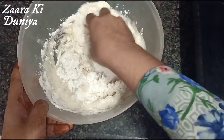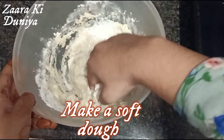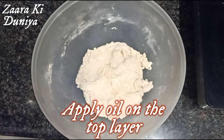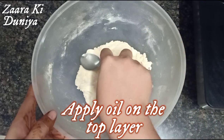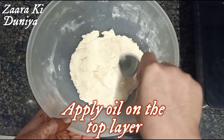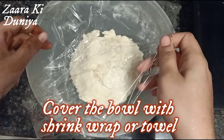Add water as needed and prepare the dough. The dough should be really smooth and soft — it shouldn't be hard. The dough is a little sticky, so apply oil on the top layer so that it does not form a crust and there is no air. Now I am going to cover this dough with a shrink wrap so that no air comes in.